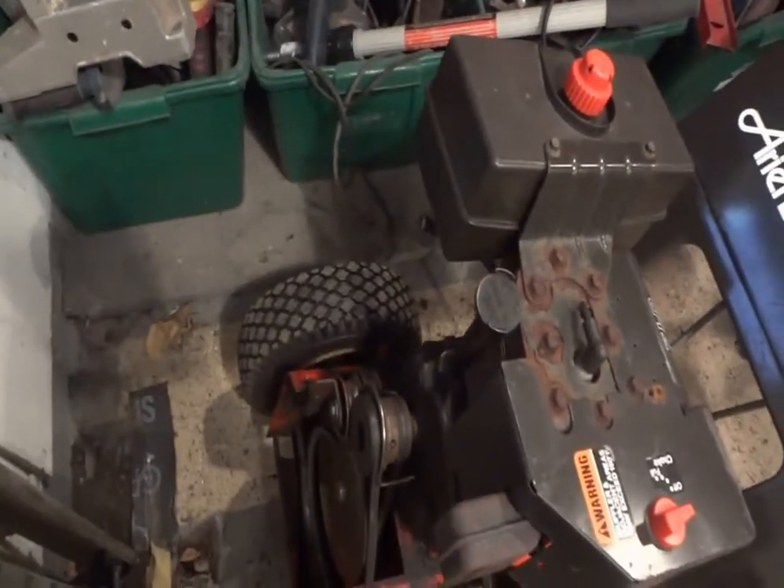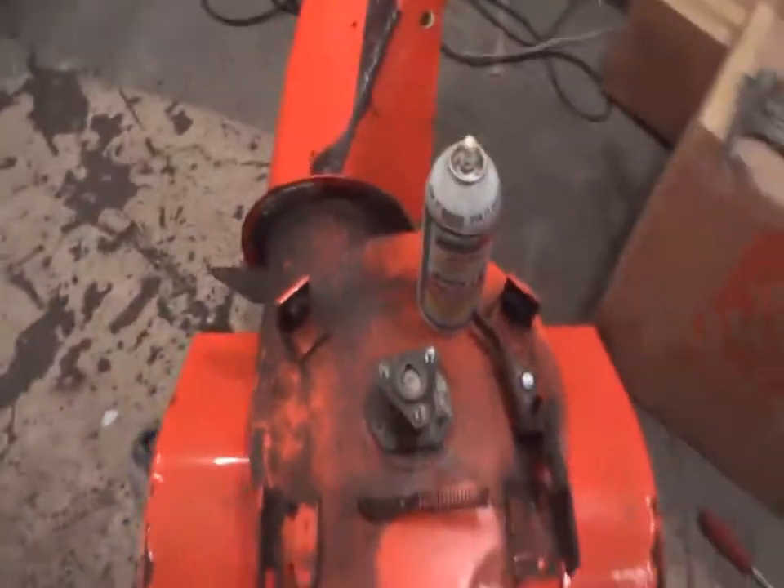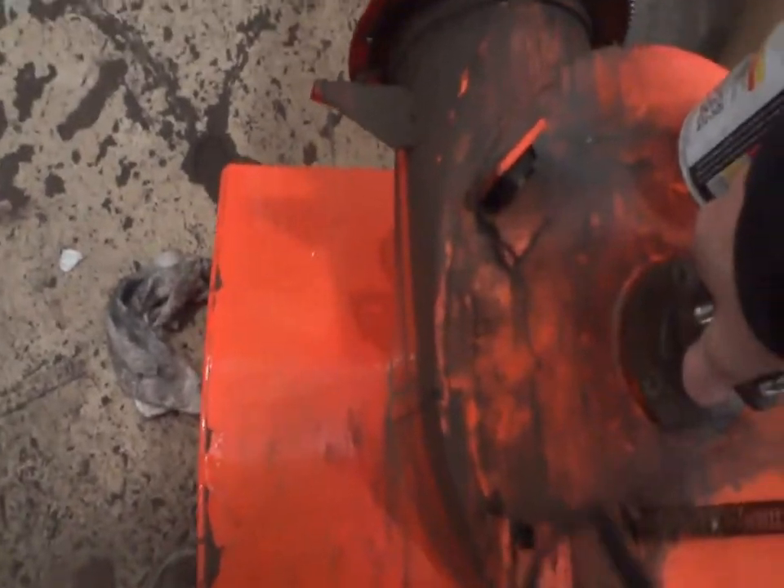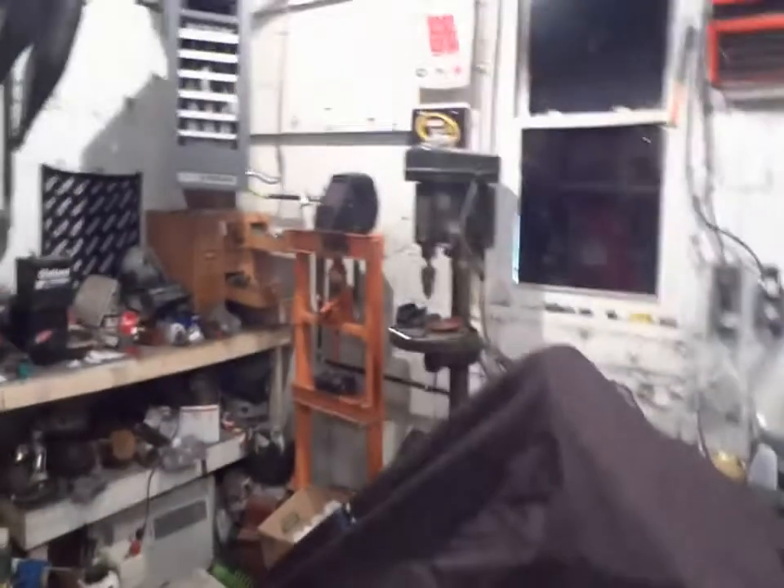This one here is just a whole other story. What a mess. Hopefully we can get this piece off. If not, we'll either be cutting the shaft right off, or breaking out the old press and pressing it off. One or the other — it's going to happen.